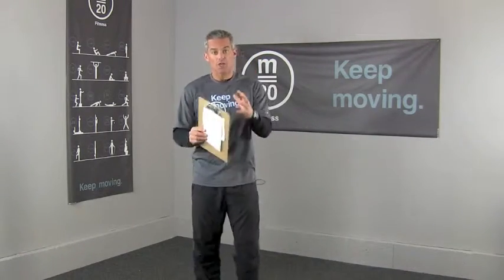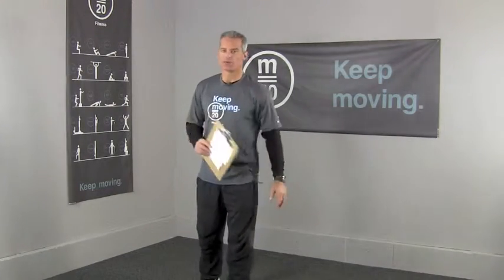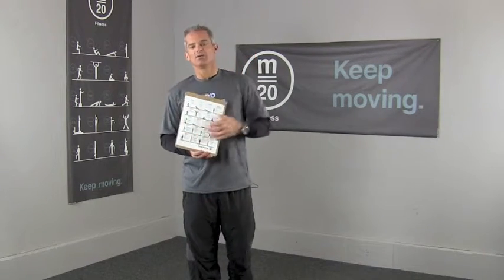Movement number five is the walk-run. You're going to keep your body moving for that whole minute — hopefully keep the heart rate up. Then you go to movement number six, the pull-up, and that's when you start tallying your reps towards your bragging rights again. So 20 movements total.